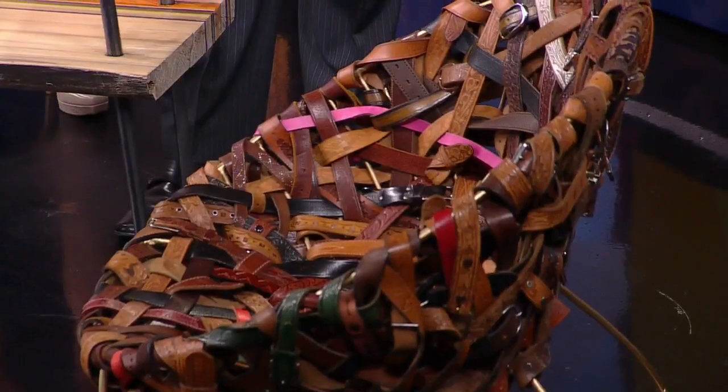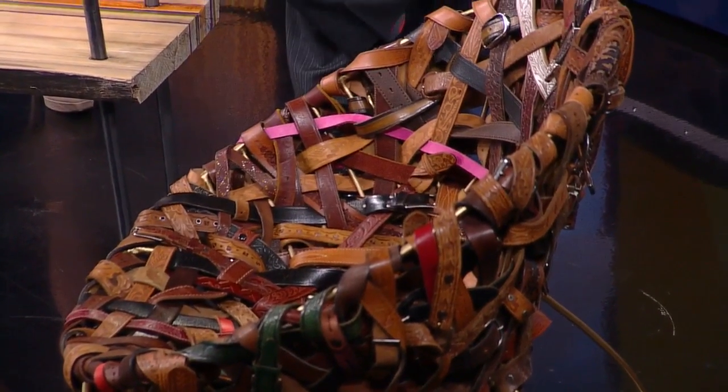Carter, this is so cool. Thank you, I love it. Let's start with the chair because a couple of weeks ago on this show you brought in a stuffed animal chair — very similar frame. Did you look around at a pile of belts and think, 'Oh, I could do this same idea?'